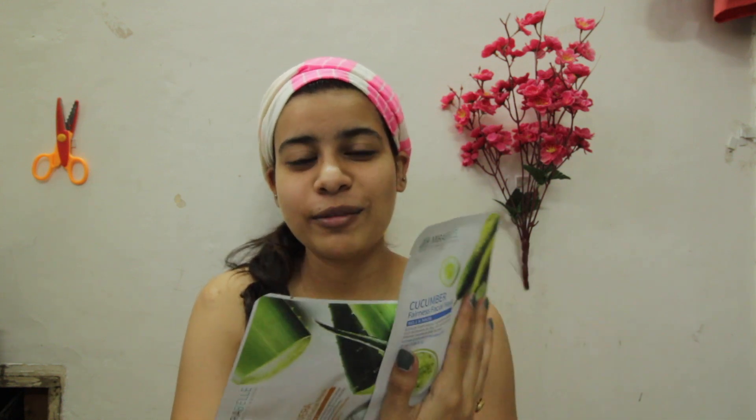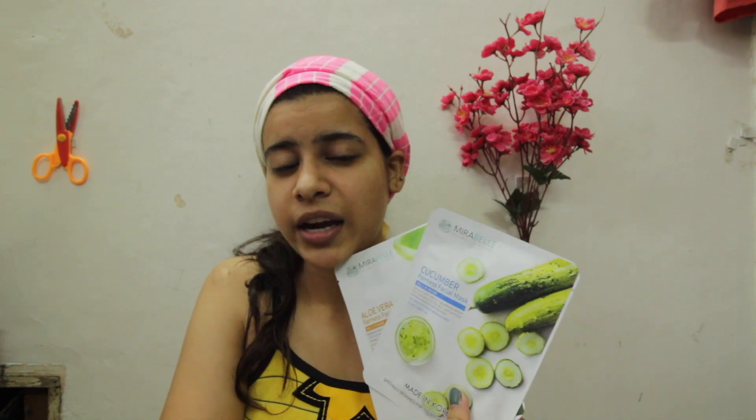The best thing is that they are suitable for both men and women, so men — all the men out there — you should be glad that I have something for you in my video. They are also very hydrating and provide intense moisturizer to your skin.